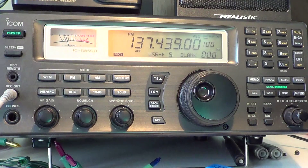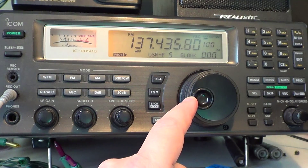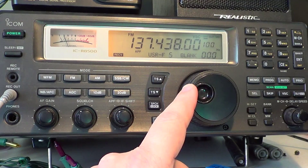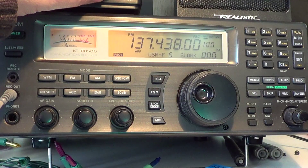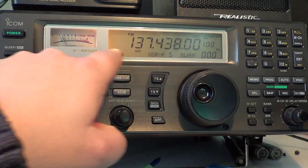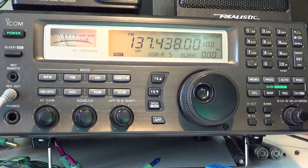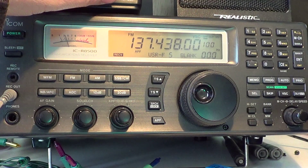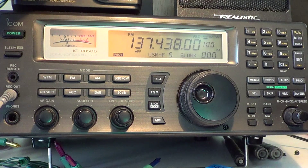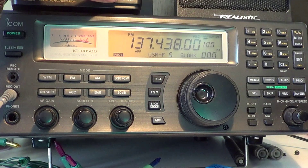Another trick you can use to confirm it's a satellite is the Doppler shift. Because as the satellite moves, you'll have to move the frequency downwards. That's also an indication that you are hearing a satellite, because it has a shift as the minutes and time pass. You can see here that it's getting weaker as it moves away from my location — so all signs confirm this is definitely a satellite. It's just a matter of IDing the satellite by checking what's overhead — in this case, an Orbcom satellite on a radio.